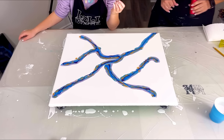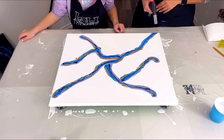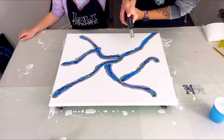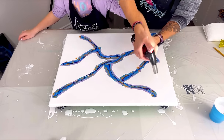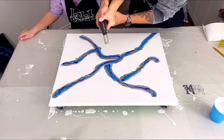All right, now we're going to pop the bubbles again. We don't have to do the white part, but everywhere we put colored paint we have to pop those bubbles. Push the button - pop all the bubbles in the colored paint, pop down here too.